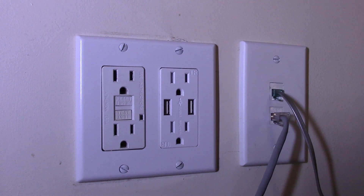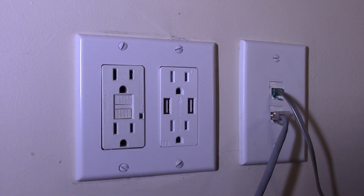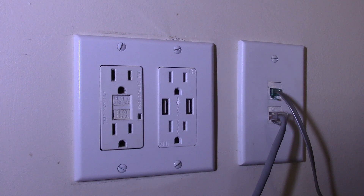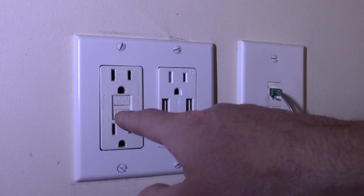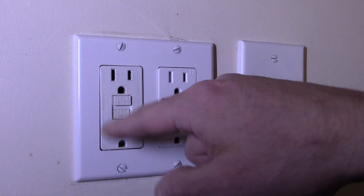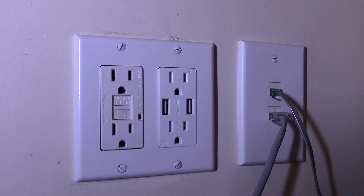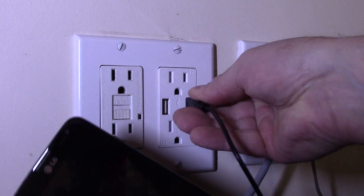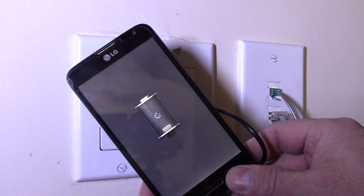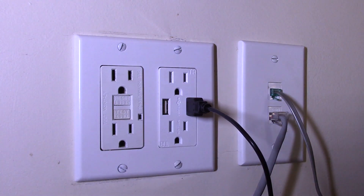Let me go hit the breaker and grab a device or two to try it out. When I mentioned I could have just tripped the ground fault, I could have done that to cut power to this outlet — but if you don't have a ground fault circuit, obviously you need to hit the breaker. Moment of truth: let's plug in a phone — and it looks like we're good. It's going to charge. Let's try another device real quick.